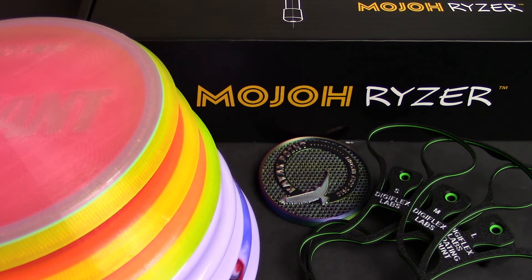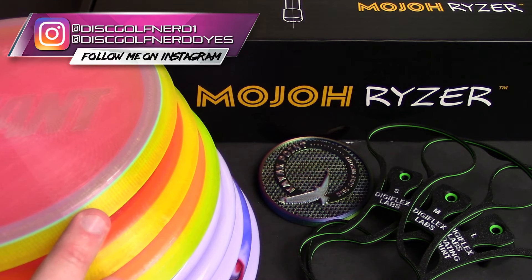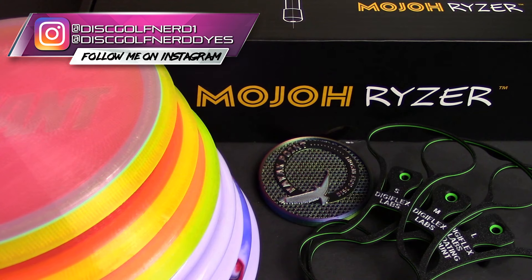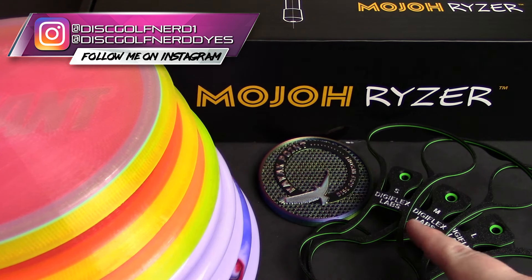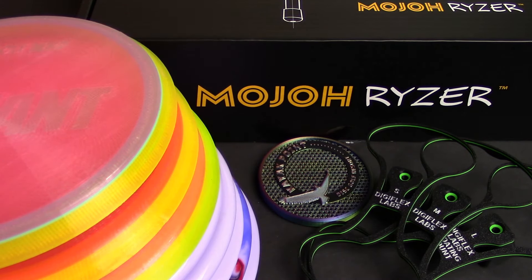Hello, welcome back to the channel. I am the Disc Golf Nerd. It's time to take a look at some more plastic and other gear coming to the inventory in an unboxing video here for Fresh Plastic Friday. I have some new plastic from NSH Custom Discs — my new 2024 Defiant — some new plastic from Luft Discs out there in Denmark, some 3D printed goodies from Digiflex Labs, and finally we're going to take a look at the brand new Mojo Riser.